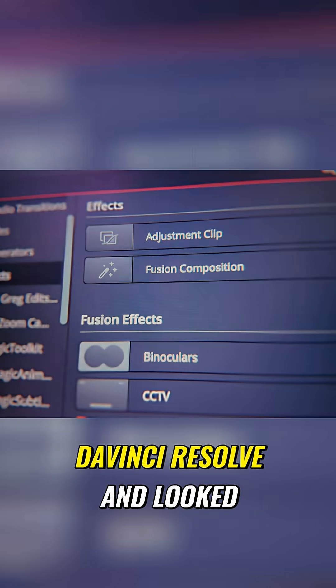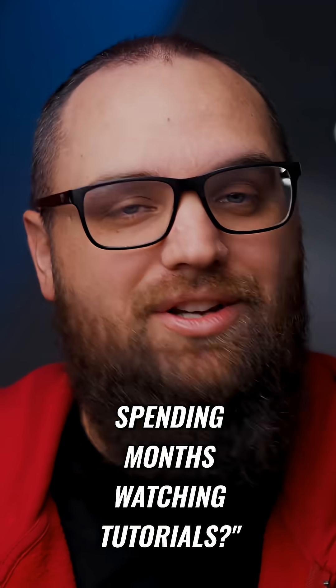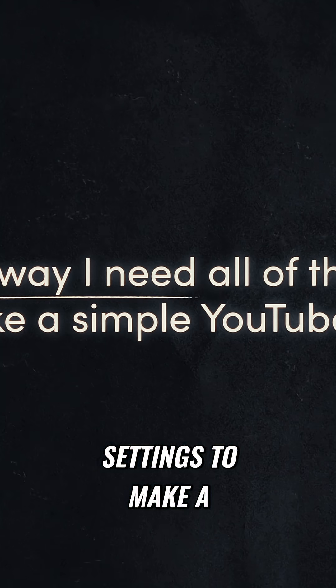Have you ever opened DaVinci Resolve and looked around and wondered how in the world am I supposed to learn all this without spending months watching tutorials? Because that was me. I remember sitting there thinking there's no way I need all of these buttons and all these settings to make a YouTube video.